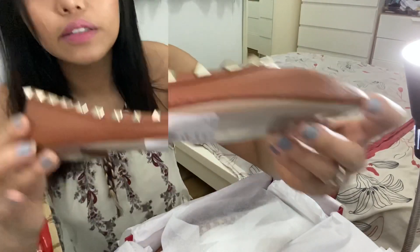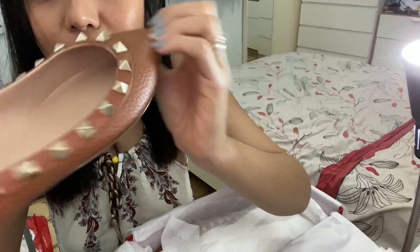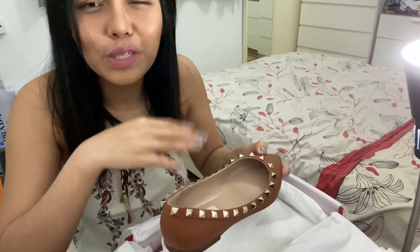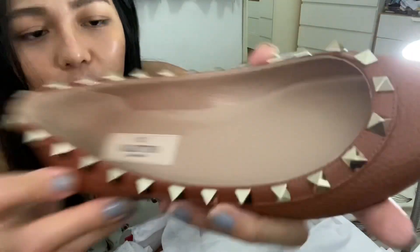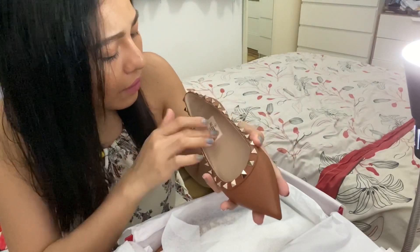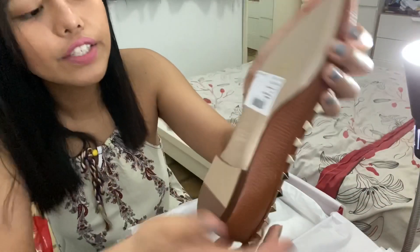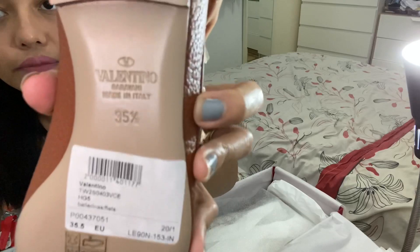Here you go — there are the beautiful studs, very classic. Sorry about my nails, I haven't had the chance to clean them. Here's the insole — it's cushioned, really soft, so it's probably going to feel great. I've never owned one of these myself. And then you have 'Valentino' in patent lettering, and here you also have the size, the reference number, and where it's made.